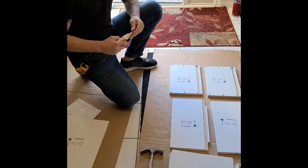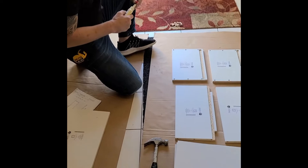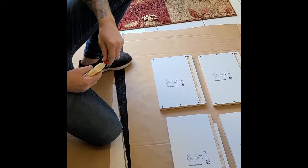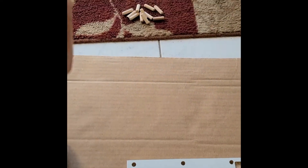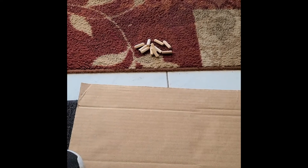I have regular dowels versus the glue dowels that you probably would get. Totally fine — just get a little bit of glue and that's all you really need.